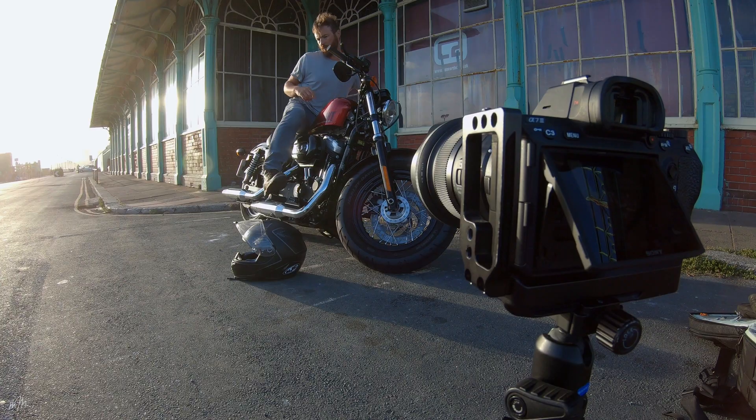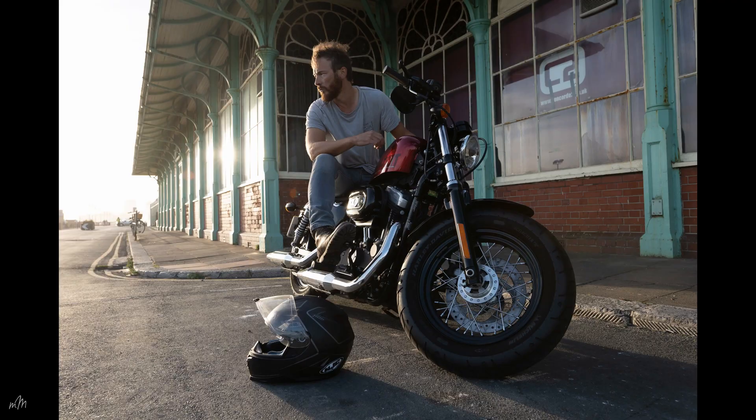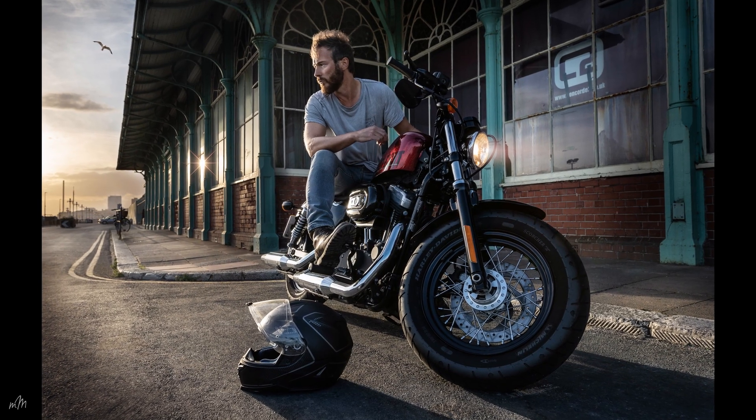On today's episode I pose and edit a cafe racer corker. Here's how. Play tape. And cut. Is that all I need to say?